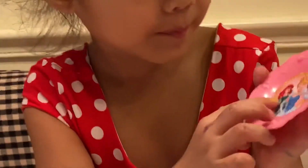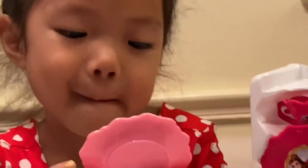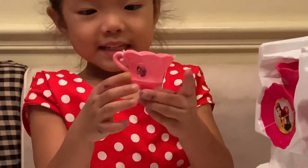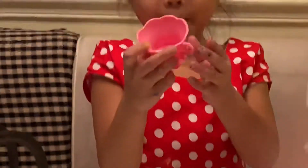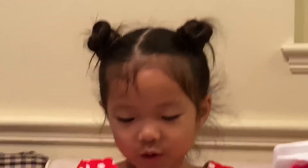It has Ariel and Belle. Ariel and Belle. Ariel and Cinderella. Ariel's next, keep opening. There is a teacup — a teacup! It has Rapunzel and Snow White. Snow White. And it's pink.